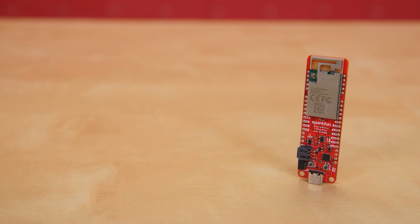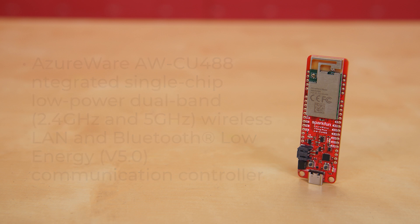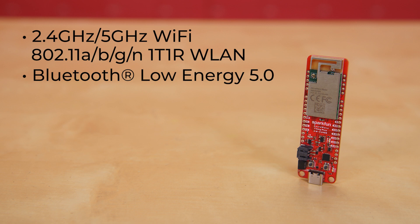This feather form factor development board is equipped with the AzureWave AWCU488 integrated single-chip low-power dual-band wireless LAN and Bluetooth Low Energy communication controller. This gives you 2.4 and 5 gigahertz Wi-Fi, 802.11 ABGN 1T1R WLAN, and Bluetooth Low Energy 5.0.